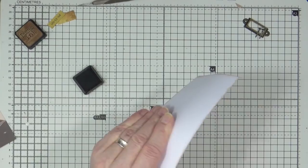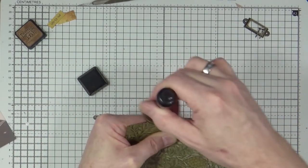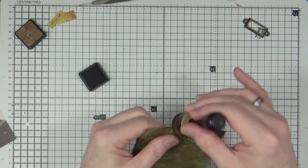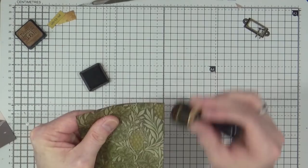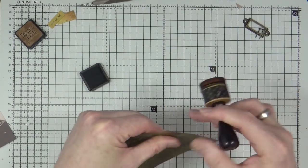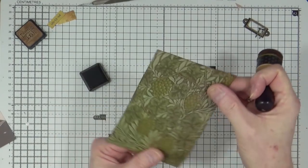I've gone for that military feel so we're going to be using greens and some highlights and pops of yellow in this one. I've gone through my collection of digital ephemera, selected a few choice pieces, printed them out and cut them out ready to use.